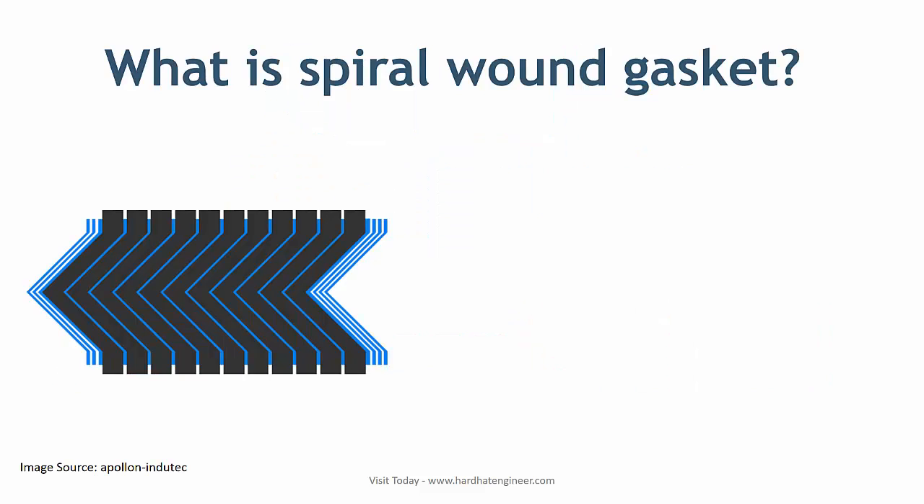What is a spiral wound gasket? Why do we call it a spiral wound gasket, or SWG? SWG is a short form of spiral wound gasket.